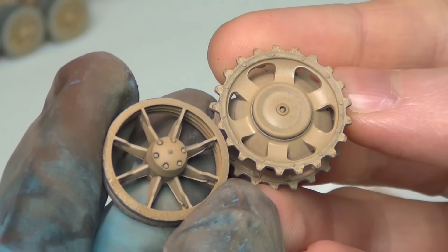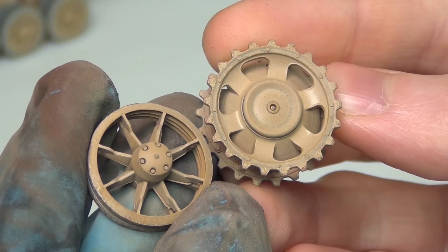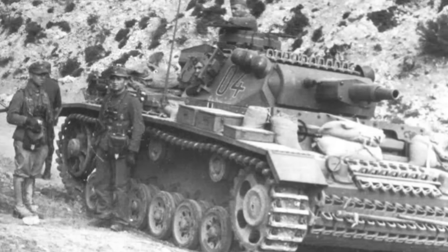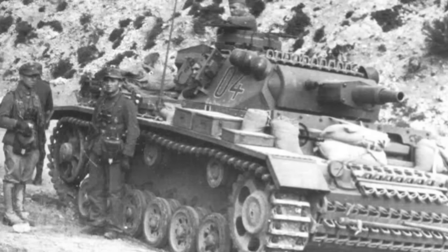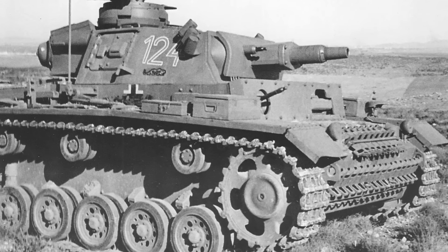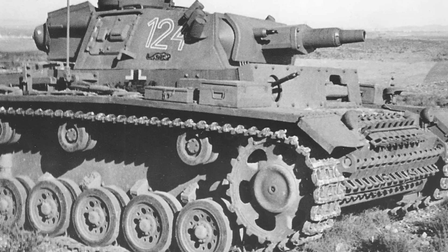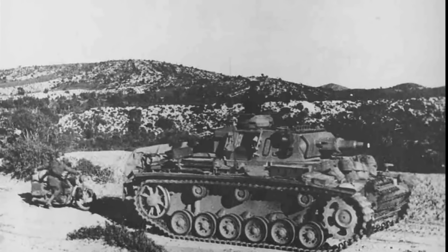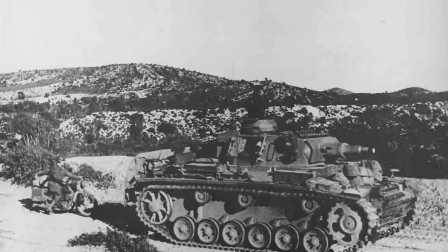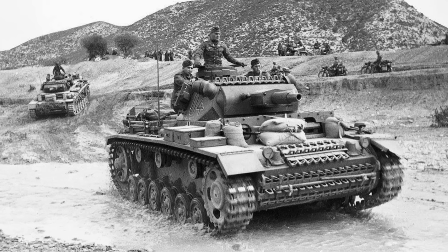I'm very happy with the layered dust effects we achieved in this video. It's not sand — it's this layered, caked-on, streaked, gritty dust effect, and that's what we see in the reference photos of the unit I'm modeling. This unit served in Tunisia, where the ground is much more rocky and barren — not rolling sand dunes as we imagine most of Africa, at least the northern part. So yes, these vehicles do have streaking effects and a caked-on, almost gravelly dust effect.